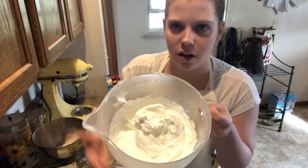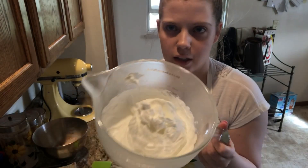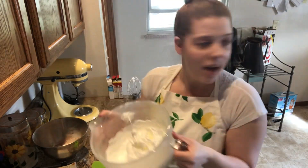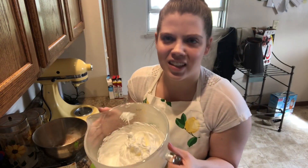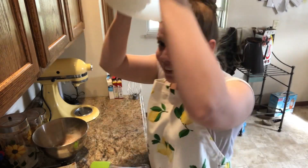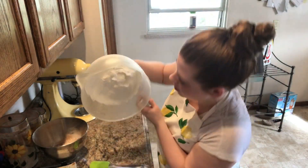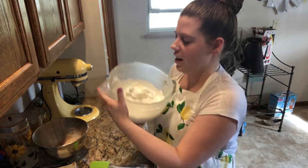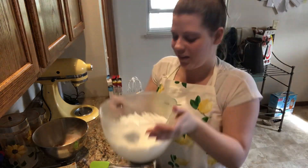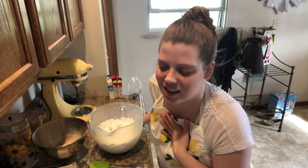There is our meringue — look at that, it's beautiful! These are stiff peaks. A good trick, if you're brave, is to tip the bowl upside down — if the meringue doesn't fall, you're good. Okay, over the head... we're good! Oh my gosh, I don't think I've had such bad anxiety in such a long time!